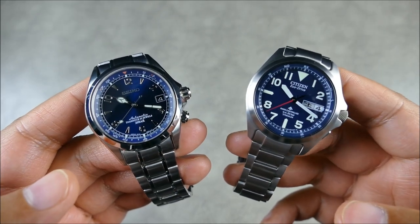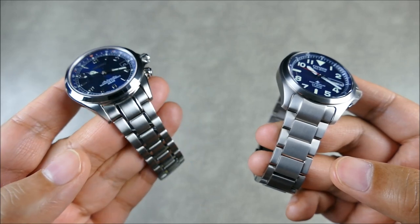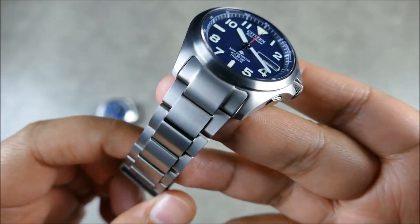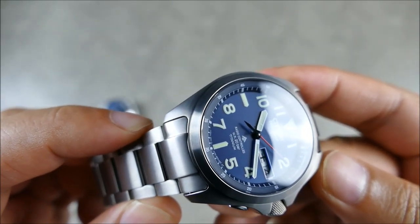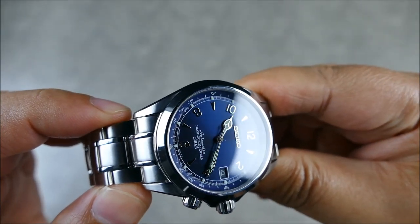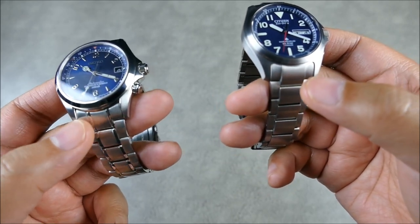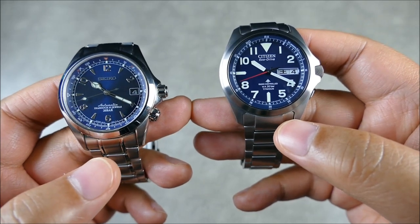When it comes to the bracelets, I think the Citizen, although this is a nicer bracelet compared to your typical Alpinist bracelet, the Citizen is executed better — you can see the sharpness, the fit and finish is really beautiful. Where they're lacking is a little movement in the end link versus the Seiko. From a finish standpoint very close, but fit and finish together — Citizen wins it out, although I'll give the end link to Seiko.